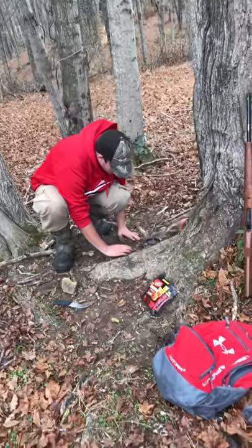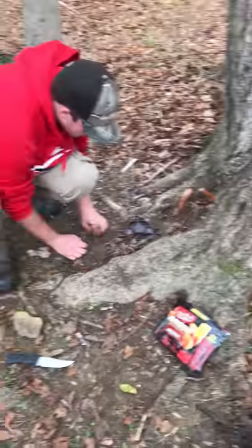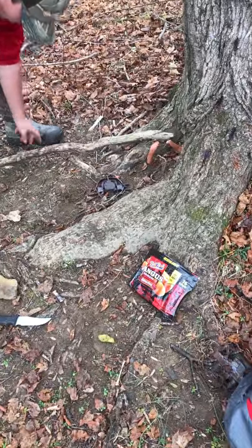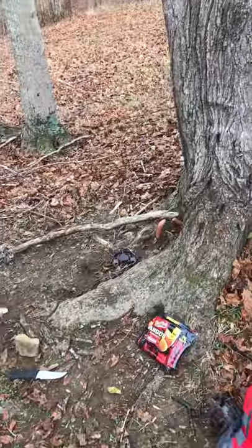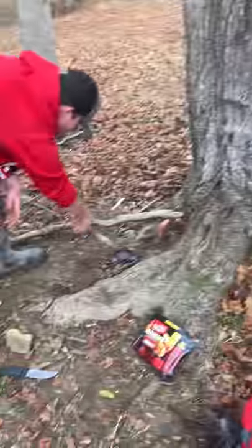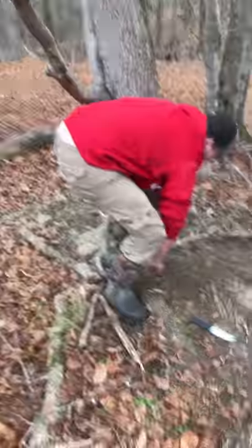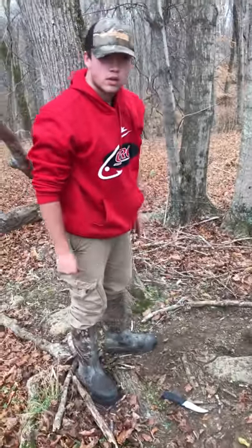Then the dirt that I moved with that rock, I'm just going to put it around the trap. That's what the stick was actually here for — if you put it right here, it's kind of like a path. That way they can't come to the side and reach for it. Most animals will follow a path if there is one. And that's it for this trap.